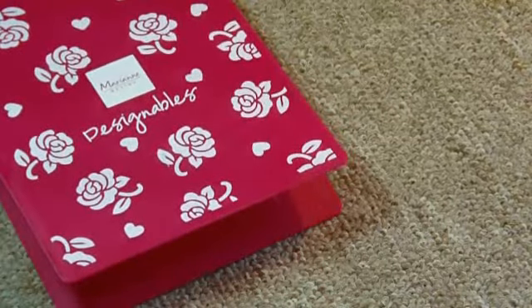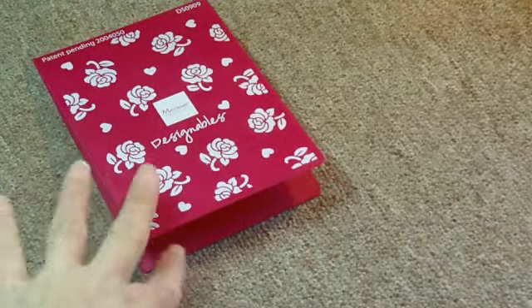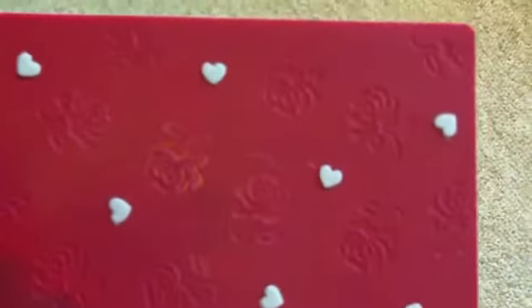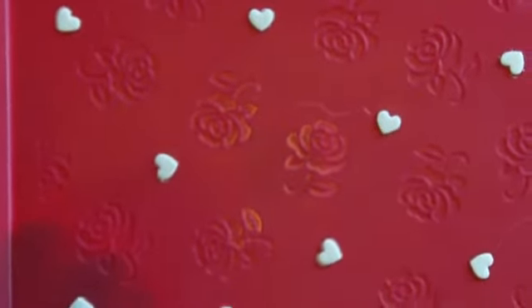They look like this — they come out and they are an embossing folder just like any other embossing folder you're used to, but inside where these white foams are, there are little blades. So not only do they emboss, but they cut at the same time. One pass through and you get cutting and embossing all together.